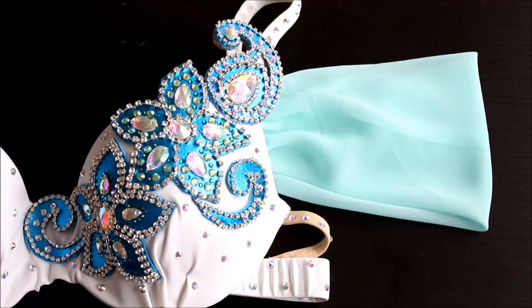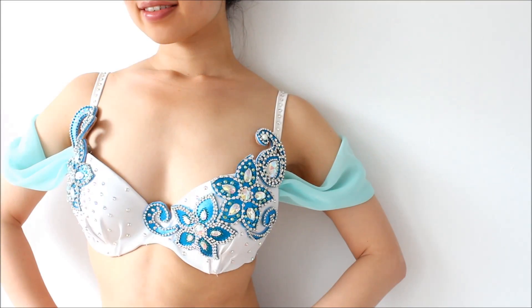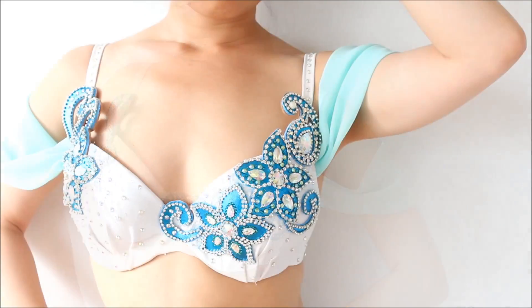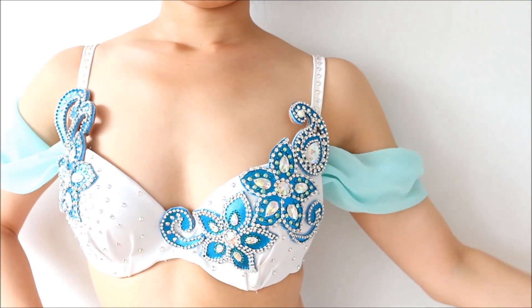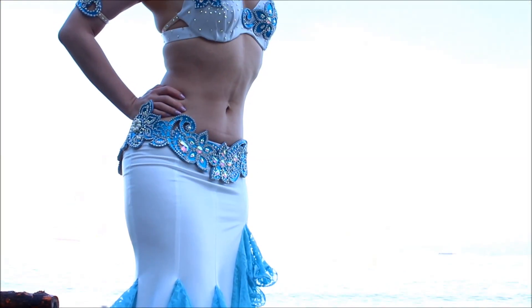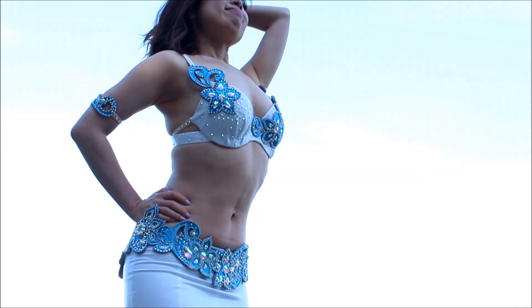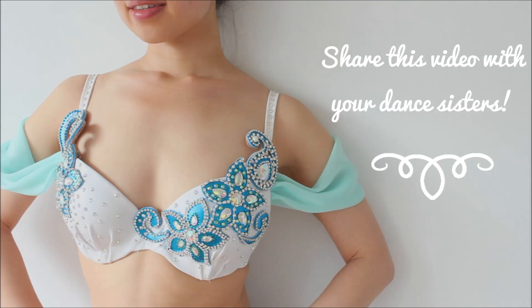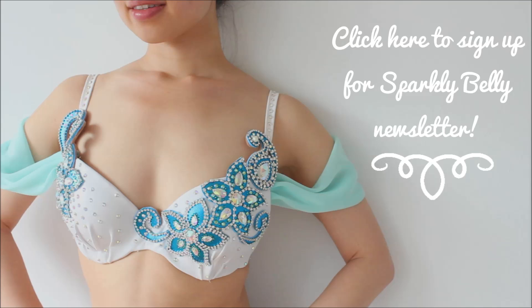And that's it! It's very simple but these sleeves add a very romantic feminine feel to your bra top. Remember to cut the fabric on the bias and you'll get the nice flowy drape. It's a great way to add light coverage for your upper arms and still look light and airy. And if you're curious about the appliques on this bra, I have a special course coming up on making these appliques and a matching belt — learn more at the link on the screen. Hope you liked this tutorial, and if you did, share your love and share this post with your dance sisters. Sign up for the Sparkly Belly newsletter at the link on the screen to get more dance costuming DIYs like this. Thanks for watching and keep sparkling!